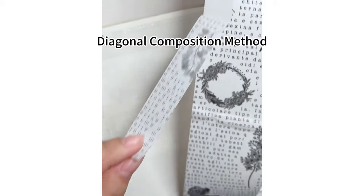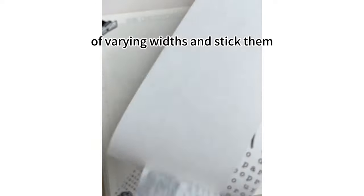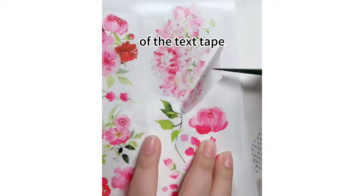Third, diagonal composition method. Cut washi tape into strips of varying widths and stick them along the diagonal of the journal. Use a slim tape on both sides of the text tape.